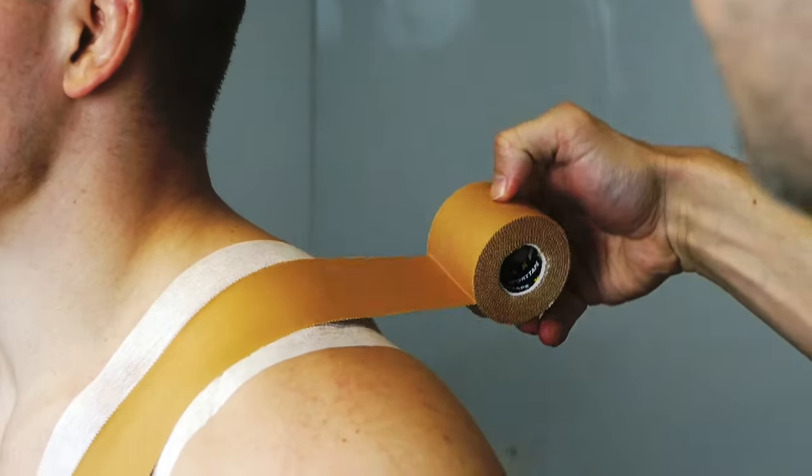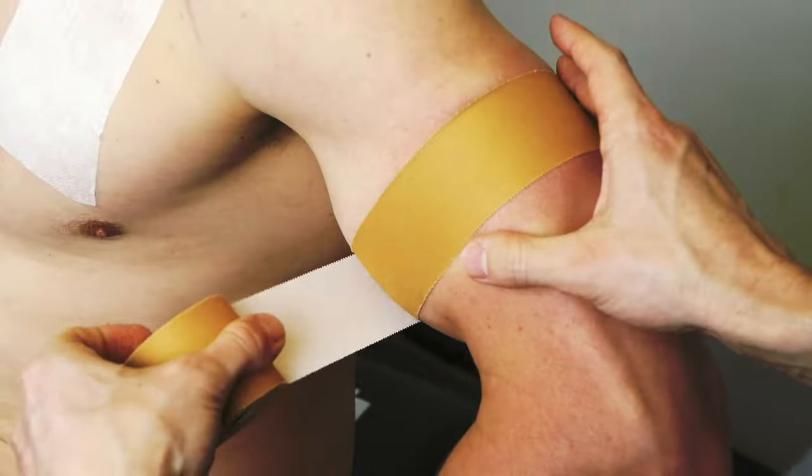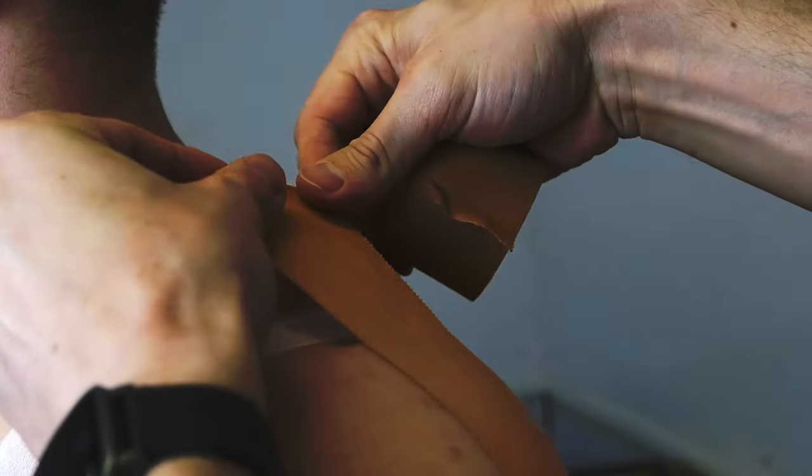Now your anchors. Grab your zinc oxide tape and stick a strip down over the top of the fixation tape, then one around the bicep. Tense the bicep as you do to stop any chance of it over compressing.